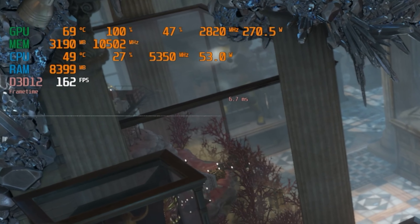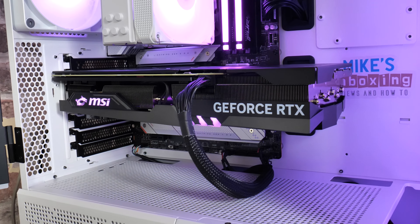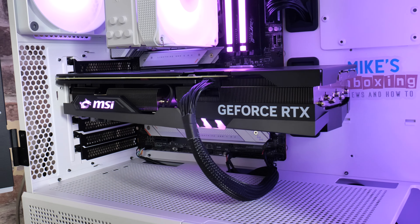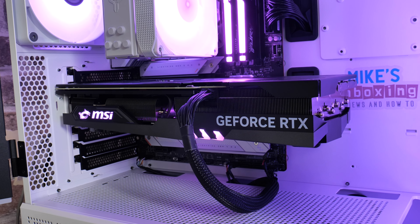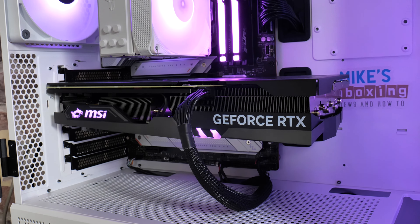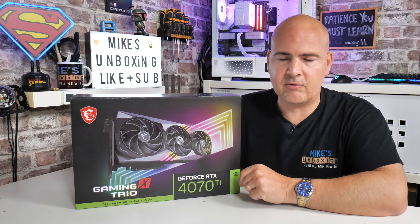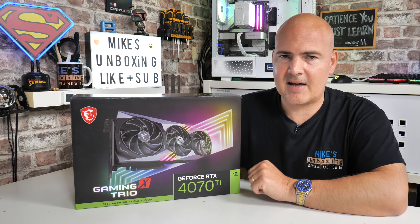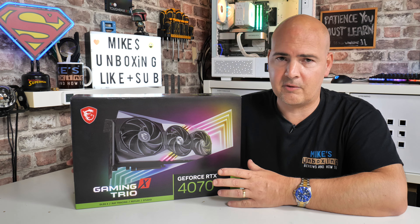These NVIDIA cards will basically boost as high as possible given enough power and cooling. If you're in a very hot environment or cramped case it'll start slowing down, which is where this card does absolutely fantastic — because this is a triple fan design. The Trio X range from MSI is always fantastic for cooling. Not only do they look spectacular, but the cooling performance is absolutely legendary, and this one is no different.